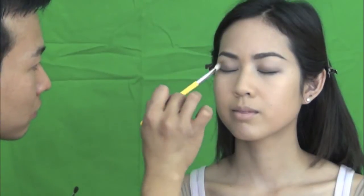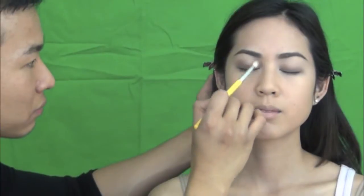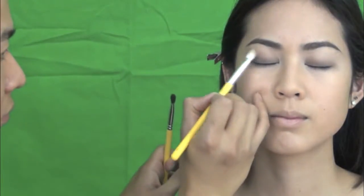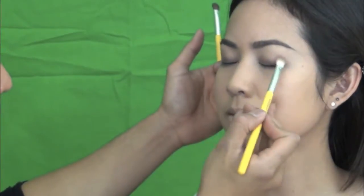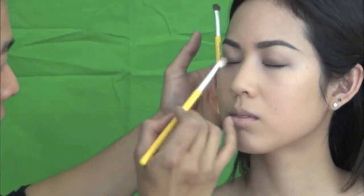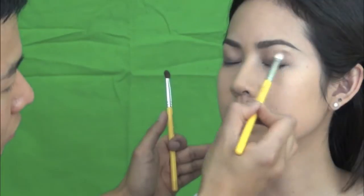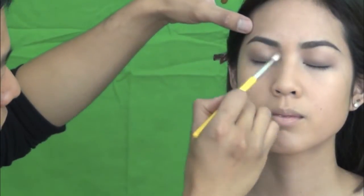I continue with MAC eyeshadow in Soft Brown, just on the edge of the Mulch that we applied before. Just to have that more blended look and also to create more definition in her crease as well. Just blend it from the outer corner of the eyes and then blend it towards her brows.